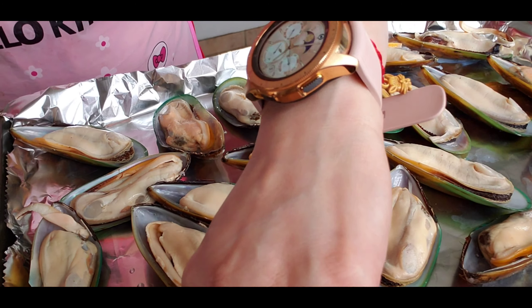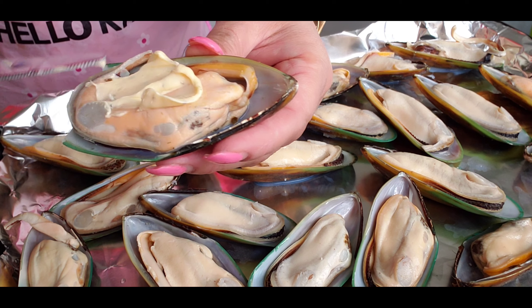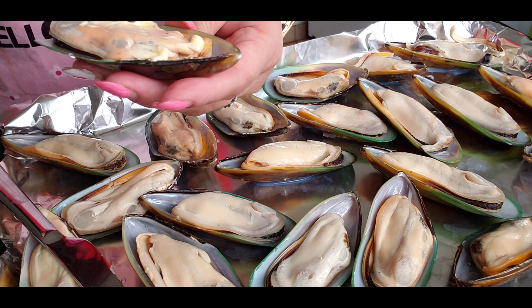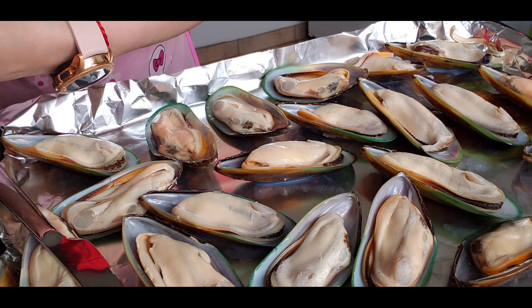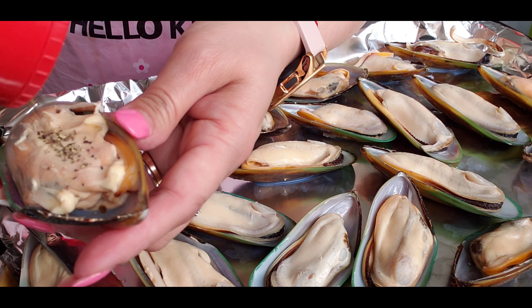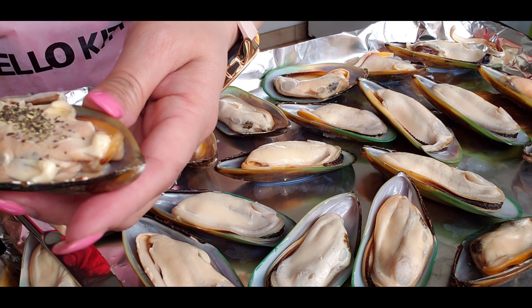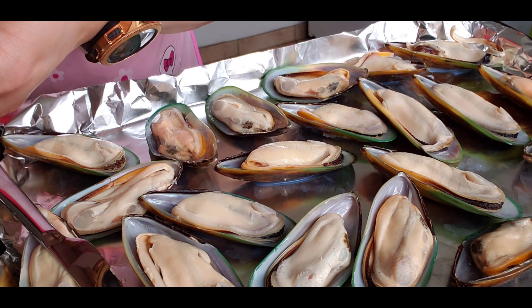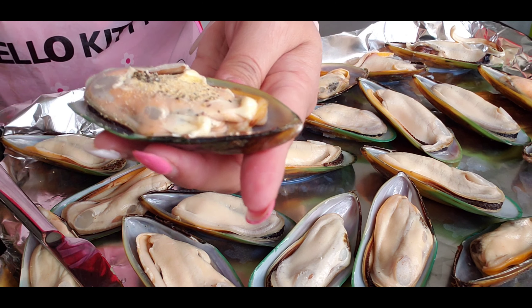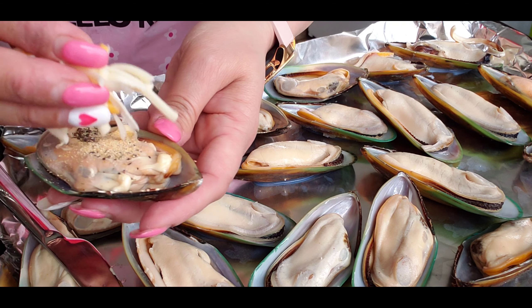What I'm doing right now is putting the spread and some pepper and the garlic powder. Actually, my garlic powder has a little bit of salt already, so I don't need to put salt anymore.